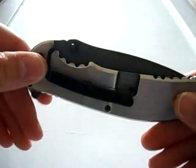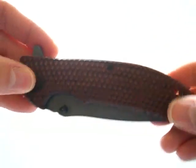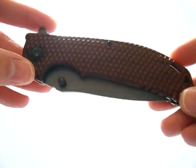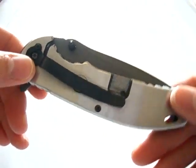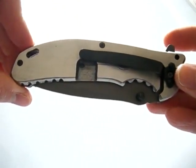It didn't come with a box. What really drew me to it was the fact that it kind of reminded me of a Rick Hinderer Zero Tolerance knife, and I think that's pretty much what it's modeled after — a budget-friendly version of a Zero Tolerance Rick Hinderer knife.